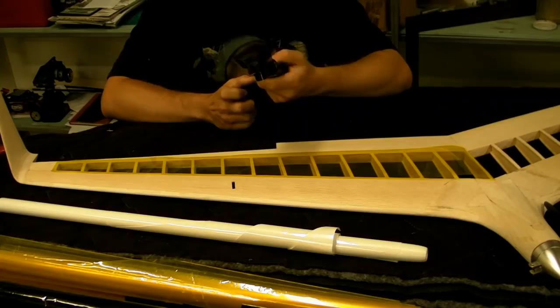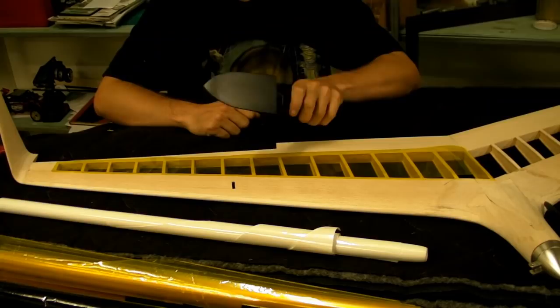The first thing you need to do is get yourself one of these covering irons. They're pretty cheap. You probably could use a normal iron but these are better for doing all the detail areas.